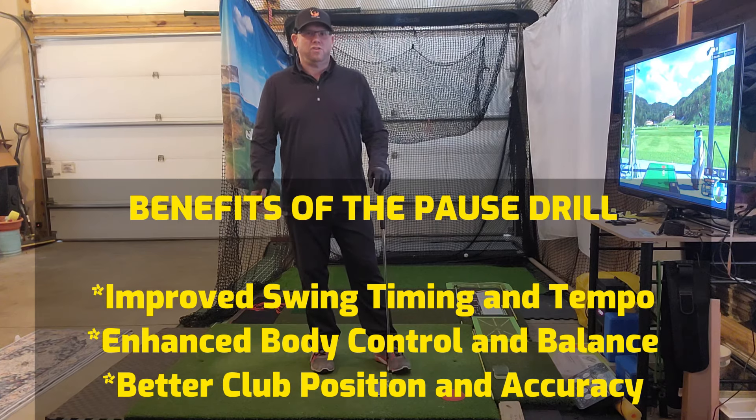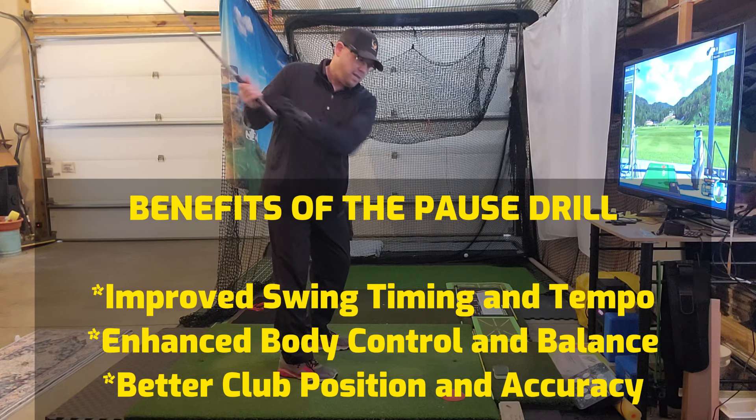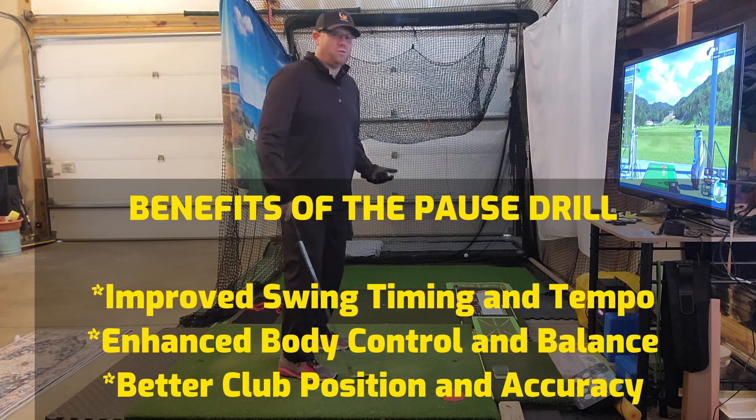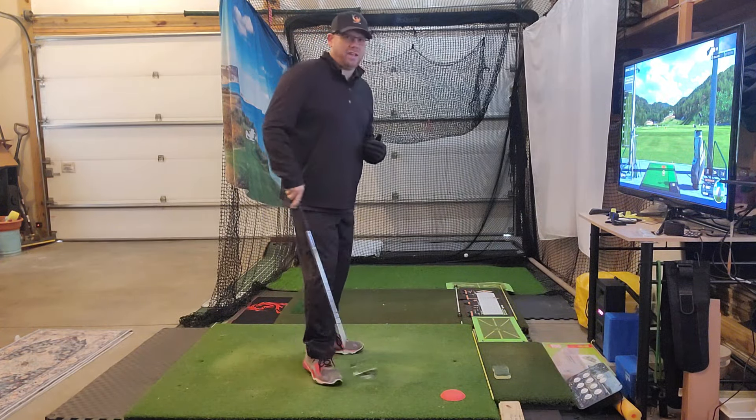The other thing it has huge benefits for is your transition. If you're somebody who's taking the club back really fast and then your hips are firing too quickly, you're going to usually leave the face too open. And if not, you're going to have to do early extension or you're going to have to flip it to get that face closed.